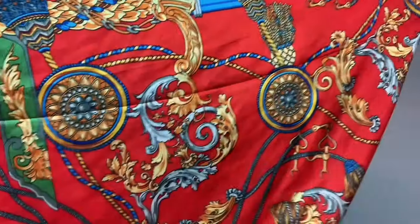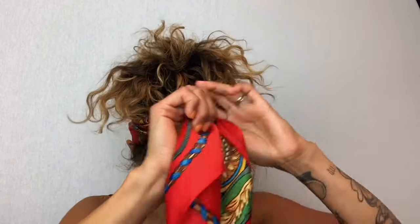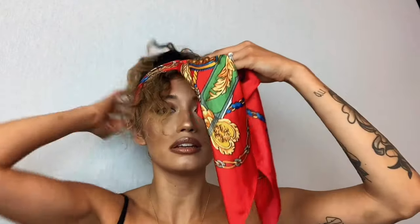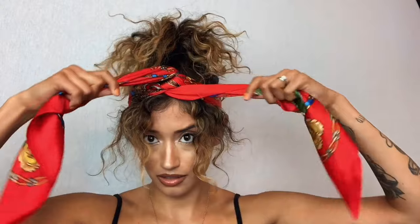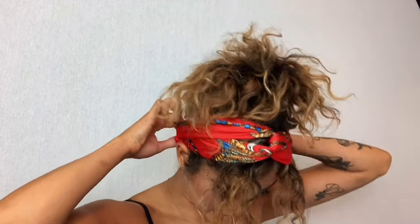For our next look, we're folding it in a diagonal again and getting it to be very small, so that it's the size of like a headband. You're going to place this part in the nape of your head and tie it once. Make sure that your hair doesn't get stuck in between. Then twist it and tie it up again in the back, tucking those ends in. This looks like a more fashionable headband — see that little knot it created? This one can actually be worn both ways: with your face frame out or everything tucked back.